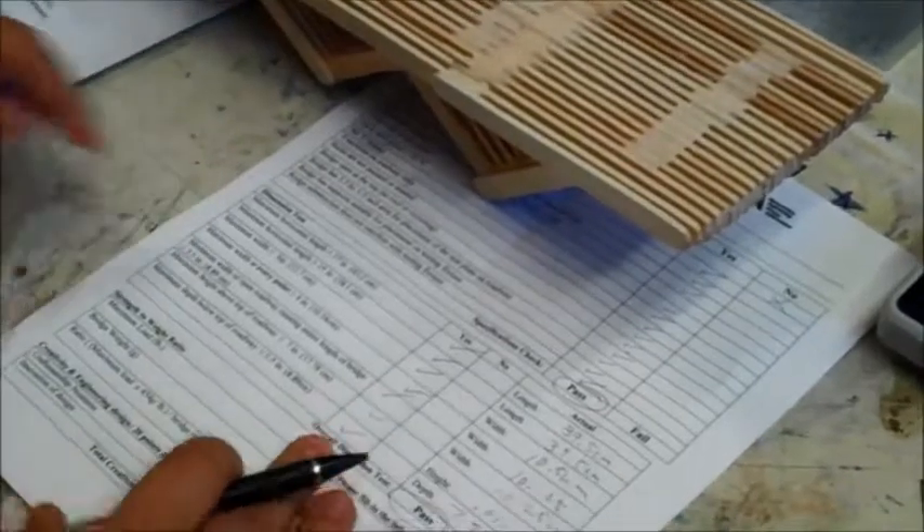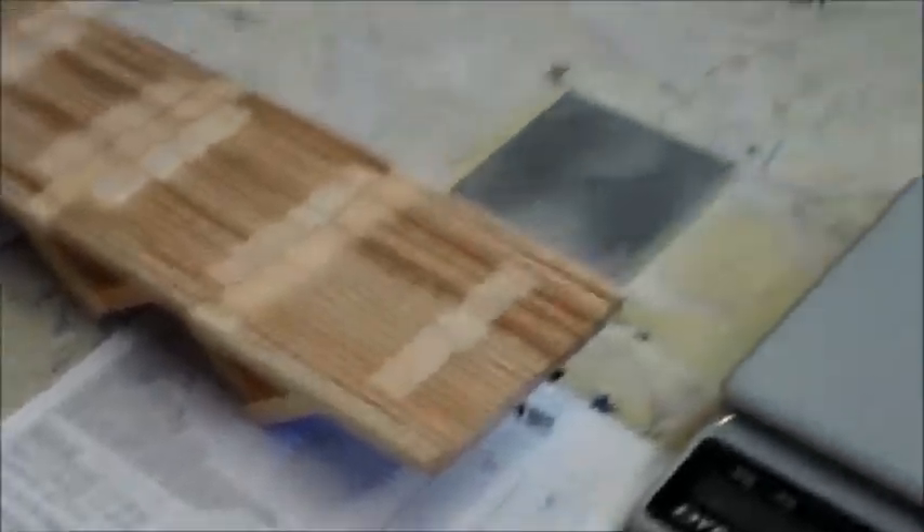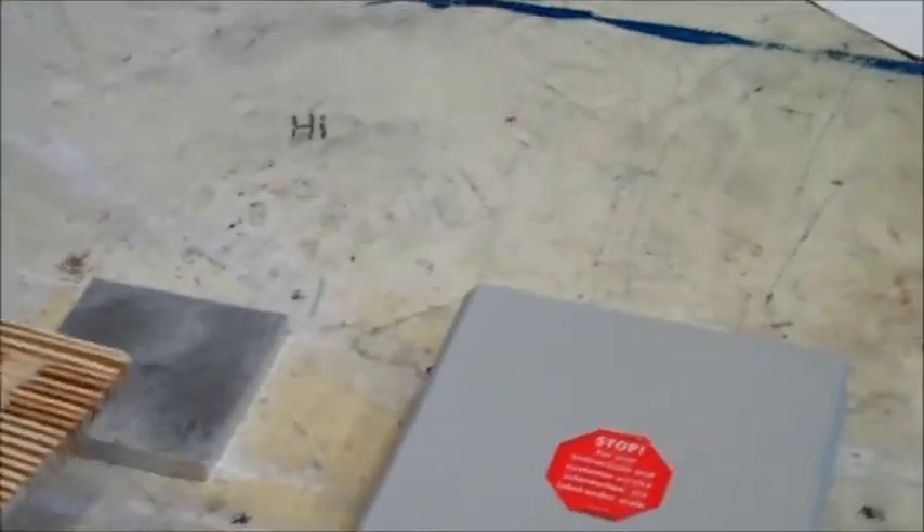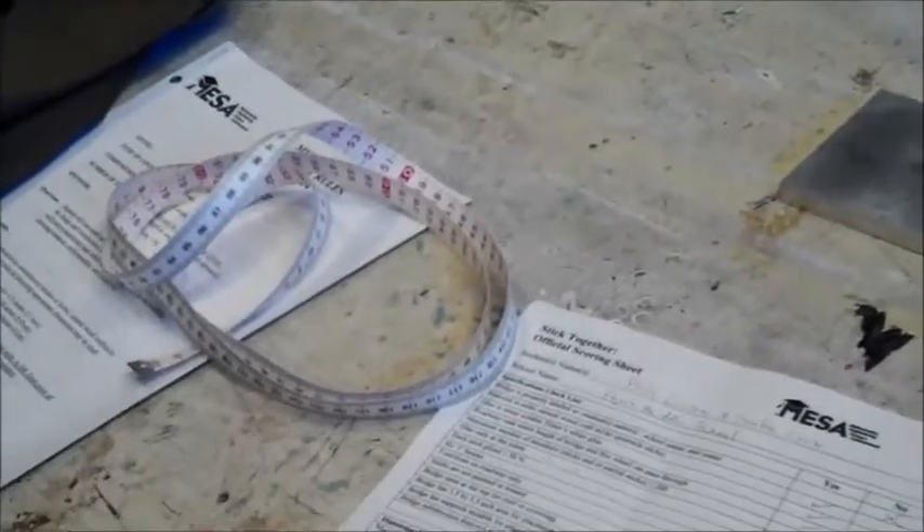So this bridge would pass the test and would be ready to be crushed. We would just confirm that fewer than 200 popsicle sticks were used. This one I'd have to count, so now I have to sit here and count.